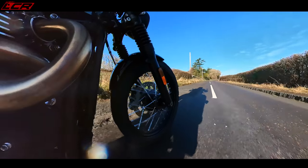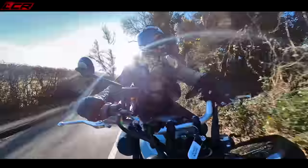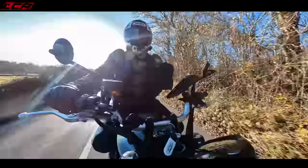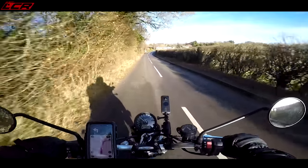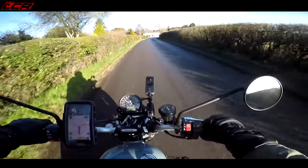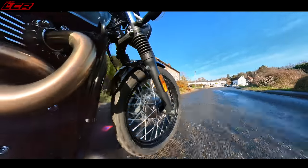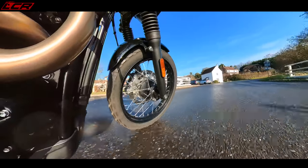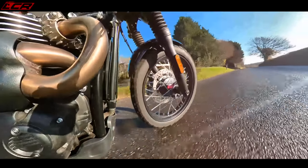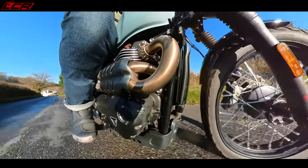The suspension is conventional way-up forks, and the rear has two separate sprung units. So it's not massive travel suspension. I actually think the suspension on this is identical to the Street Twin — same suspension. So really, even though this bike is called the Scrambler, I think it's just going for the look of the Scrambler. It has a 19-inch front wheel, whereas the Street Twin has a 17. So it's not a full 21-inch like the 1200 Scrambler — it's a 19, so it's a bit in the middle.